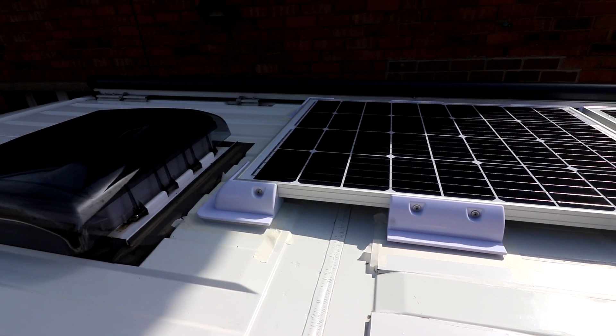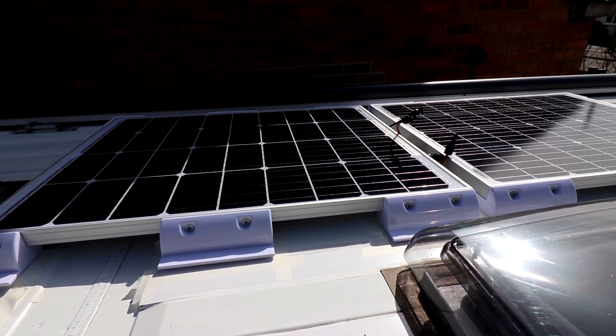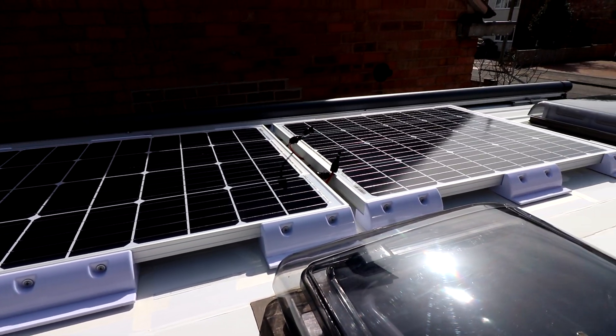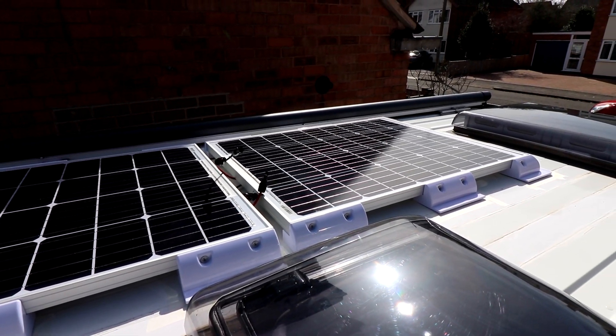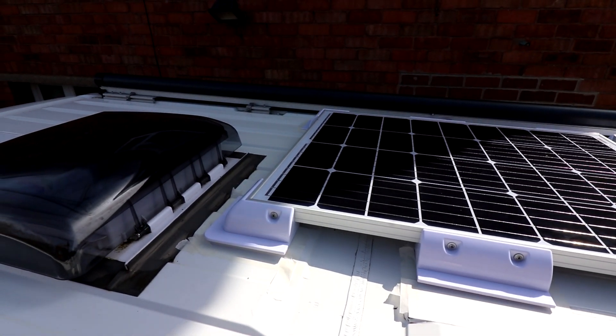I've cleaned the roof now and got them marked out where I'll put the panels. I've put some masking tape down so I know exactly where the sealant's going to go. I'm also going to mechanically fix at the front edge and also along the back edge as well, just to make sure they never come off.